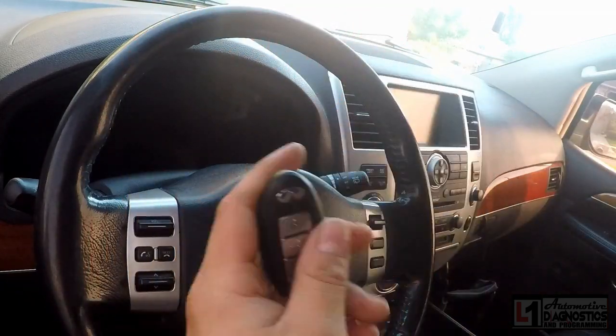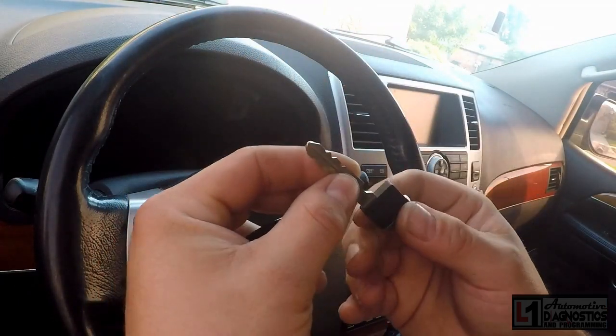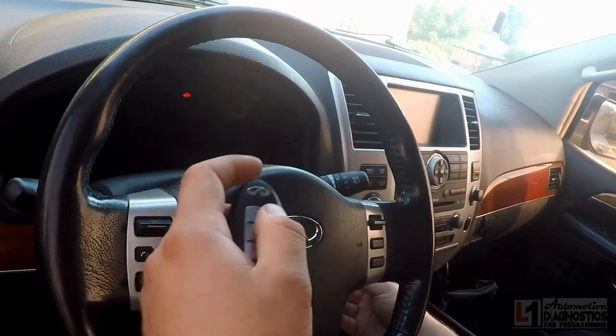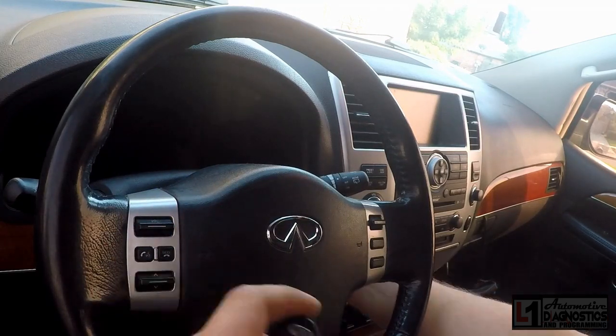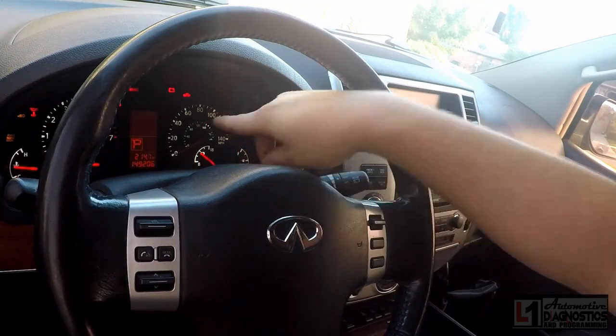The key is already cut — we cut it to the code from the original key tag. We'll slide that into the slot on the inside lock cylinder so we can turn it. We still get the red theft indicator light at the top.